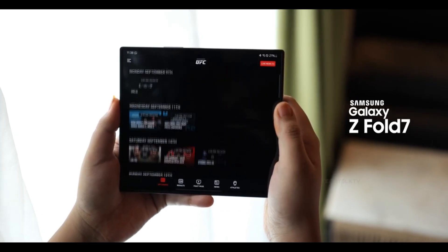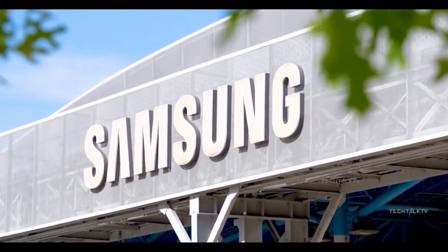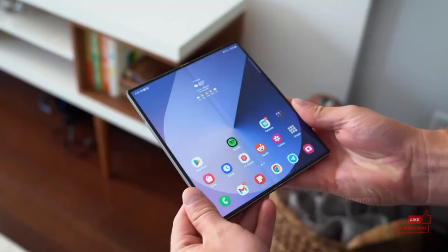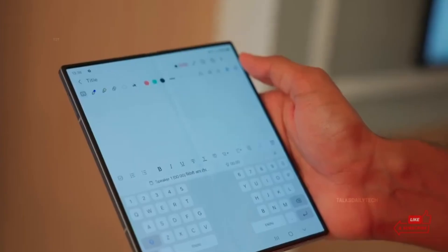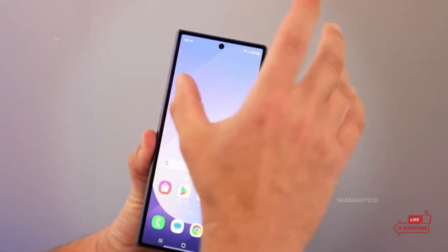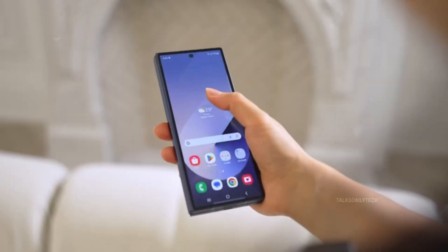Starting with the design: from the leaked image, it's clear Samsung is refining, not reinventing. The rear camera module looks familiar — vertically stacked, similar to the Fold 6 — but with one notable change: the LED flash. It's now repositioned toward the center of the bump, which gives the whole rear panel a more balanced, symmetrical vibe.